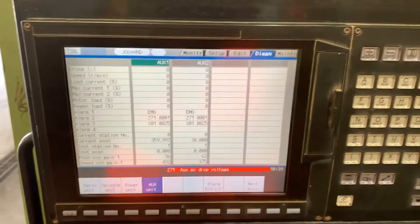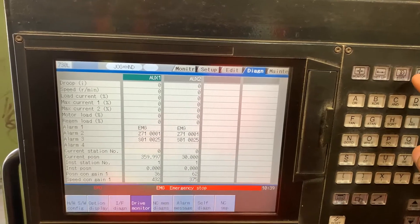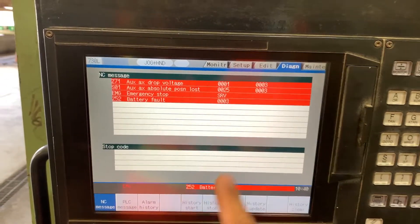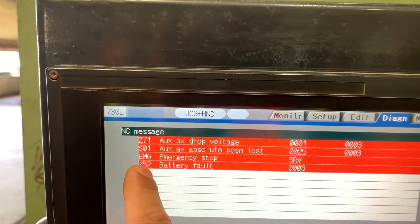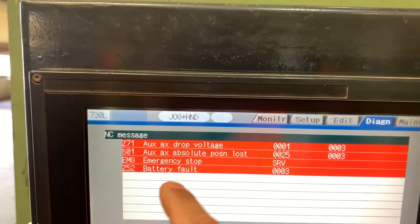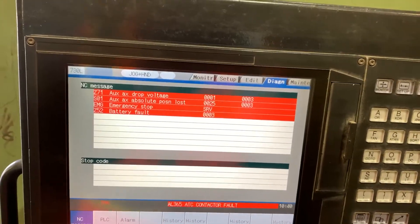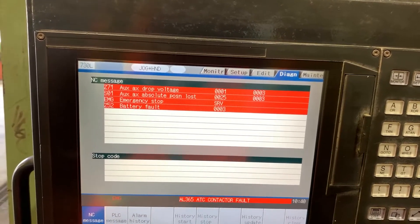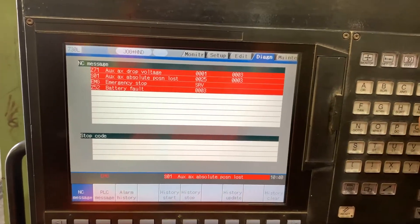Now we are changing the CNC unit battery. As you can see, we got an alarm — that is the C-52 alarm, which is the CNC unit battery. So if you go to diagnosis again...